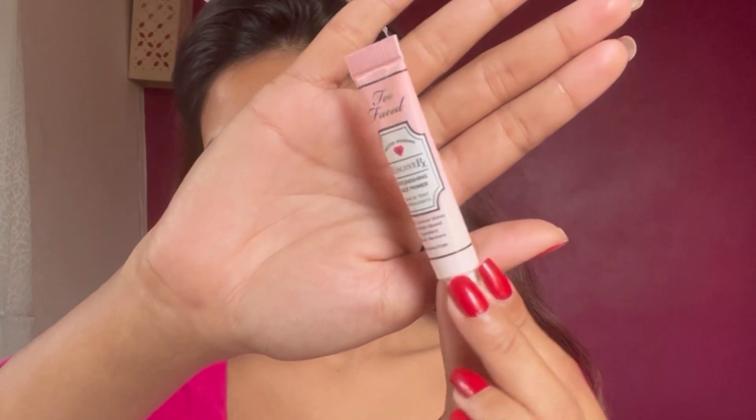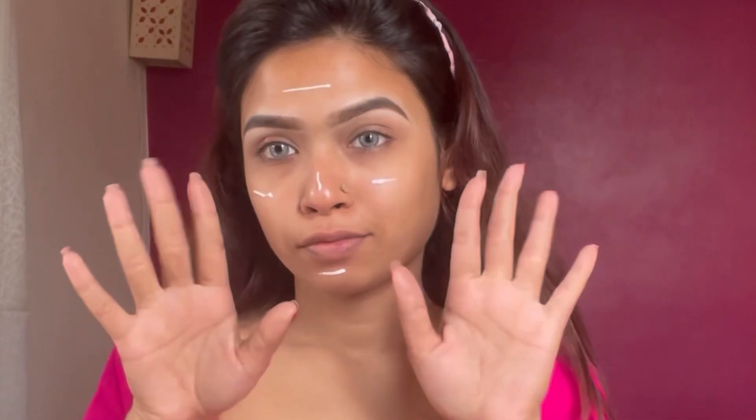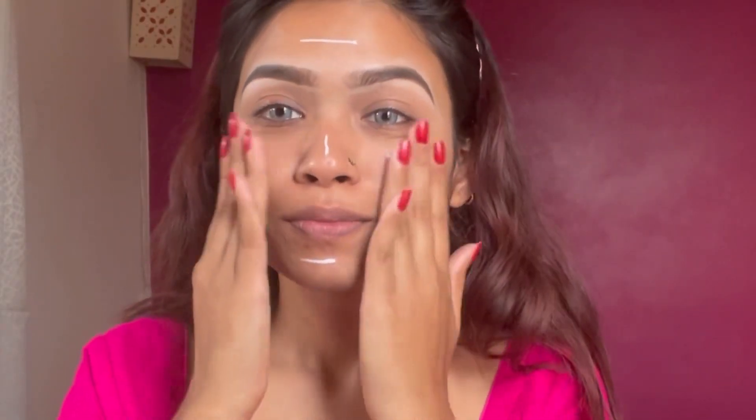I'm just done with my eyebrows and eyeliner. It has a very beautiful primer and it works really nicely for me.